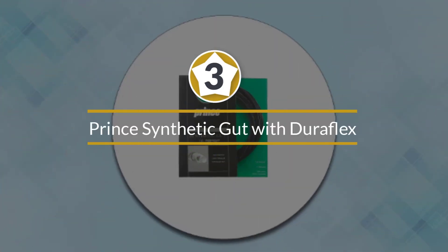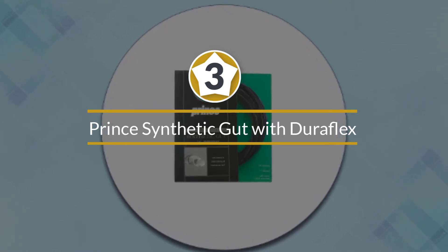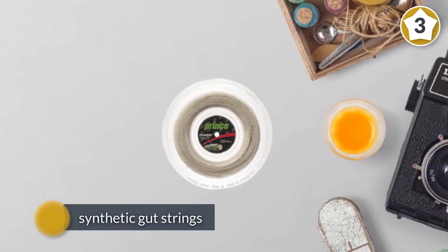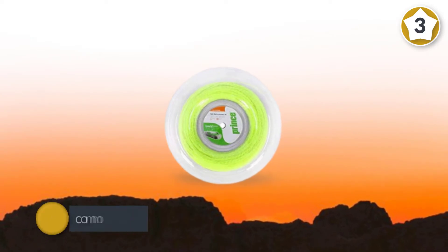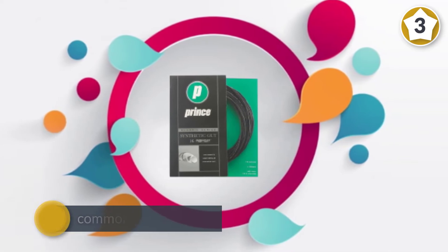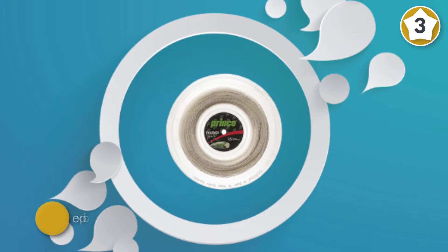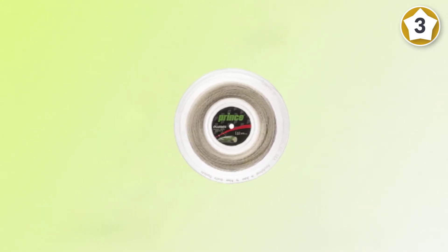Number three: Prince Synthetic Gut with Duraflex white tennis string. This set from Prince shows off the many benefits of synthetic gut strings and why they are commonly considered the best tennis strings. They give explosive power along with a lively feel on impact. The gauge of this string is 16, which is quite thin, but they retain durability due to their design. The thinner gauge gives more playability and touch, which most players love.